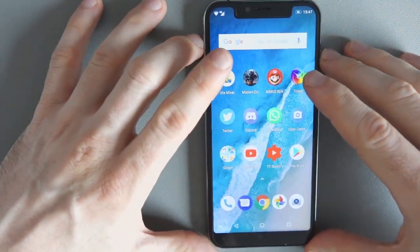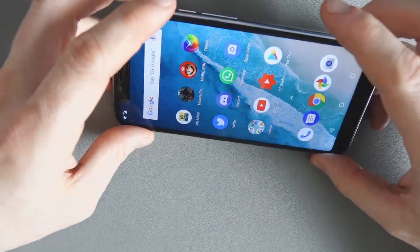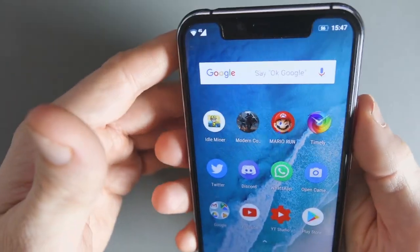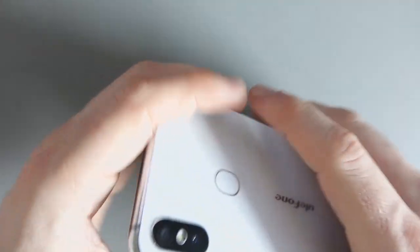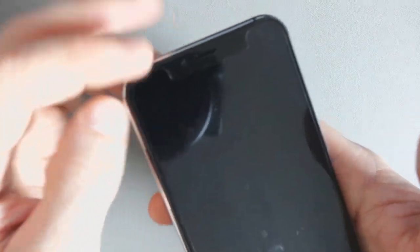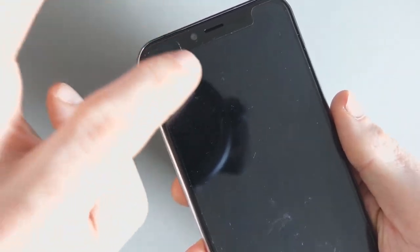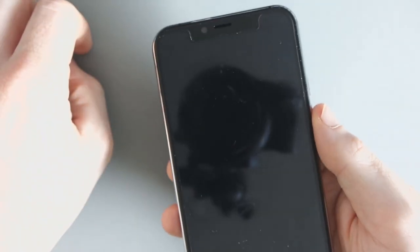One of my biggest complaints about this phone is that it is incredibly slippy. I wish I'd bought a case for it. I haven't dropped it, but there have been a few times sitting on the couch where it's started sliding. It just has zero grip. The screen came with a screen protector applied, and there's another one in the box. I noticed a small mark — I'm hoping it's just the screen protector and not actual damage.